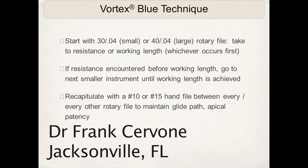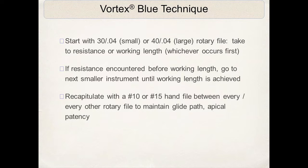As the Vortex Blue technique is taught per the directions for use, we discriminate between small and large canals. On small canals, we start with a 30.04. On a large canal, we start with a 40.04. You always take the file to resistance or working length, whichever occurs first.